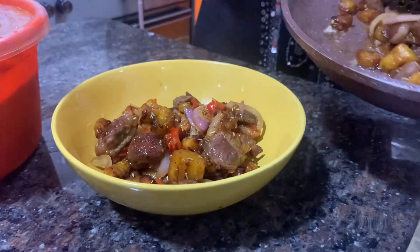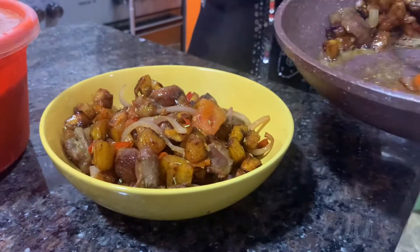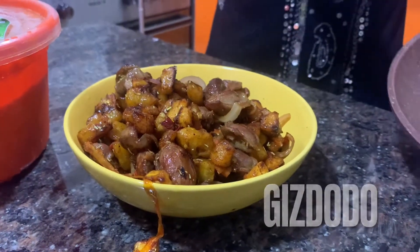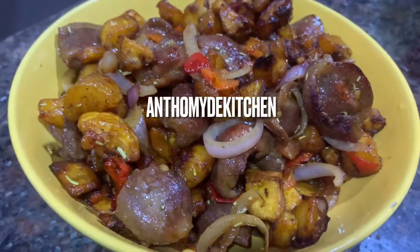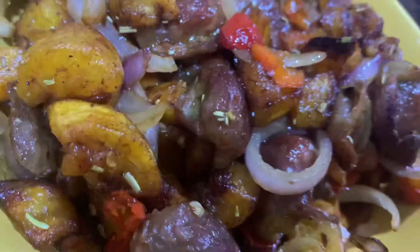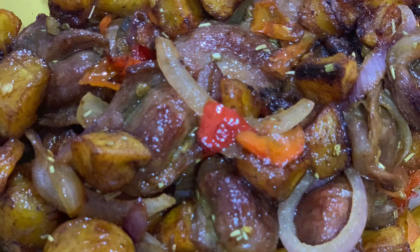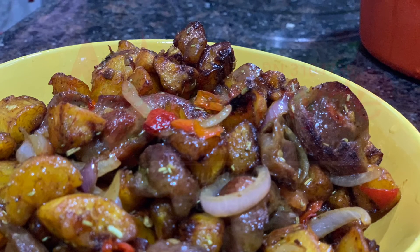And ta-da! Your gizdo dough is ready! The reason we didn't use too much vegetable oil is because gizdo dough is not supposed to be dripping oil — it can make it boring. Isn't it lovely? Isn't it pleasing to the eyes? Please remember to like, subscribe and share on YouTube. I'm also on Instagram as 'and to my kitchen.' Thank you, bye!